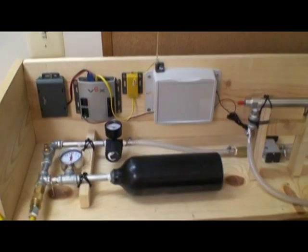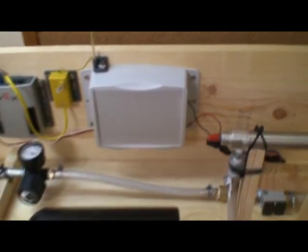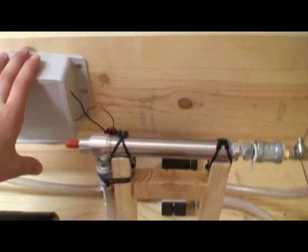Today I'm going to talk about my non-VEX pneumatics. I basically got the microcontroller hooked up to this white box. Inside this box is a motor controller, a relay, and 16 AA batteries, which provide 24 volts DC.